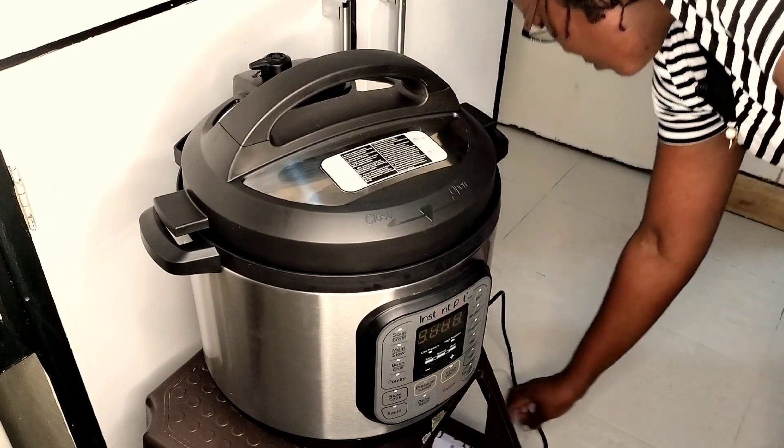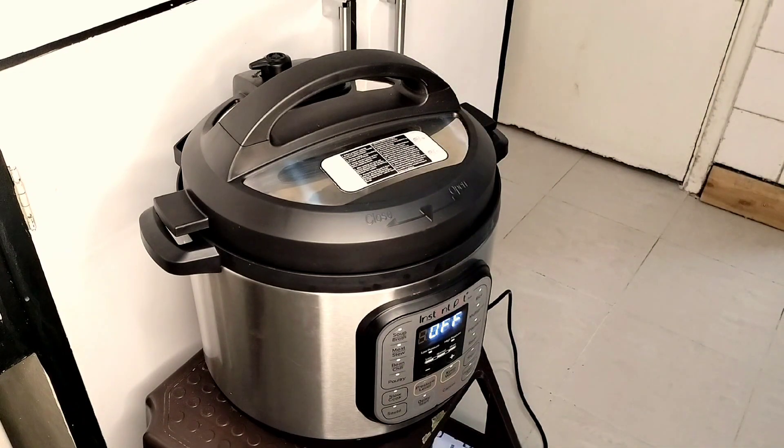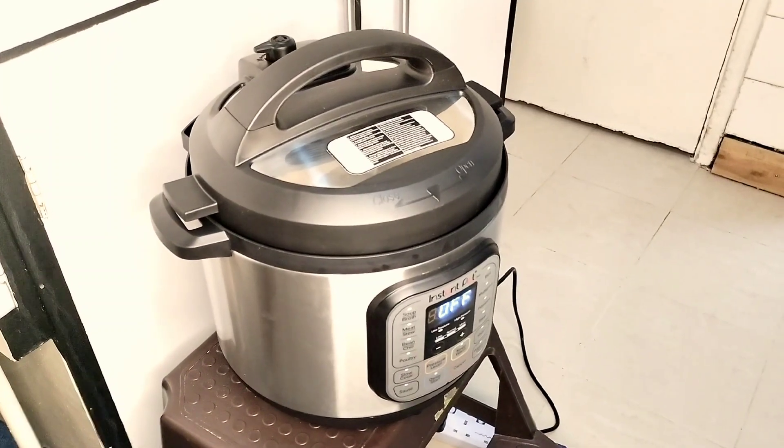This pot cannot close when the inner seal is not well placed — that is something I've learned over the few days I've been using it. Once you plug in the power, the first thing that comes on is the 'off' sign.